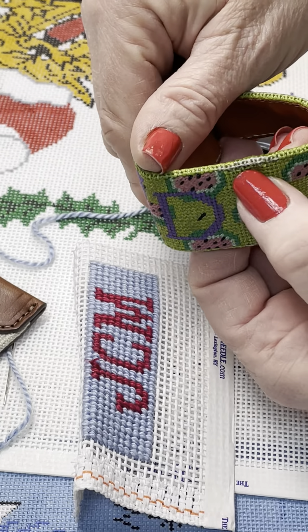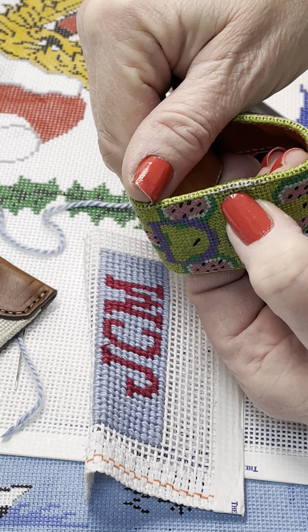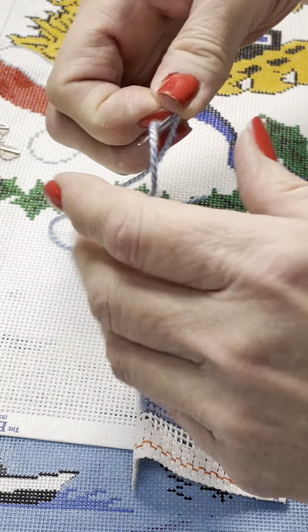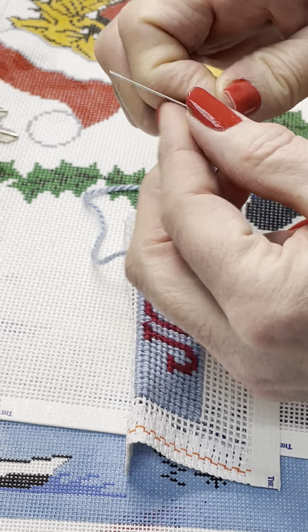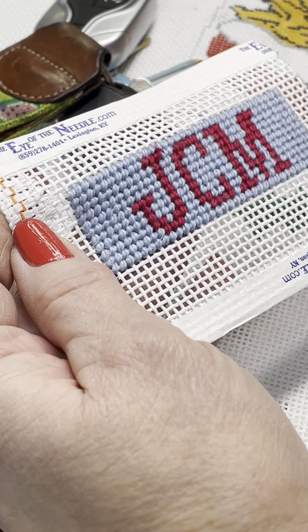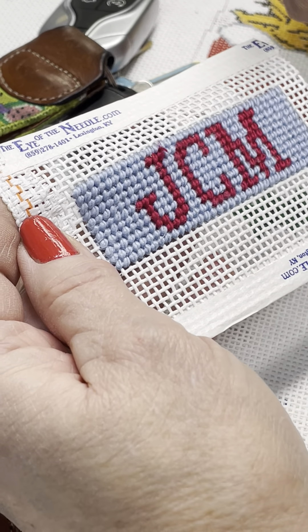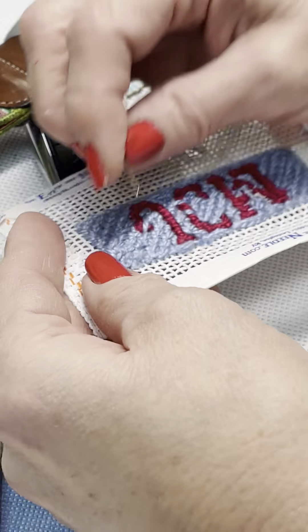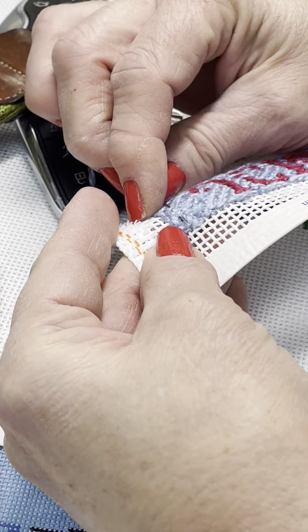This keychain is about three years old. You always want to start at the top left hand corner. I'm going to move very slowly so that you can follow along with me. You always want to anchor your thread down in the back.